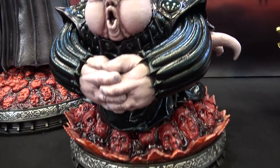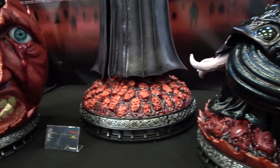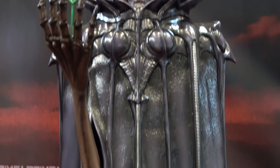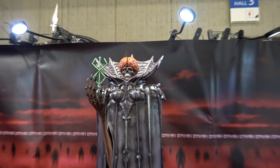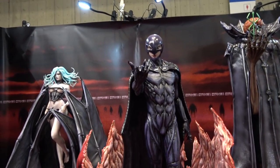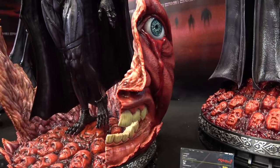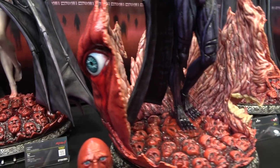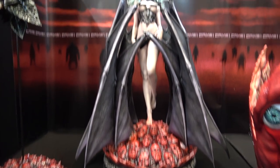Then we have Conrad. Void. Good job with a difficult character design, I think, for Void. Then we have Femto of course — the base on this is just incredible. It's definitely one of the best of the line. It's just amazing.